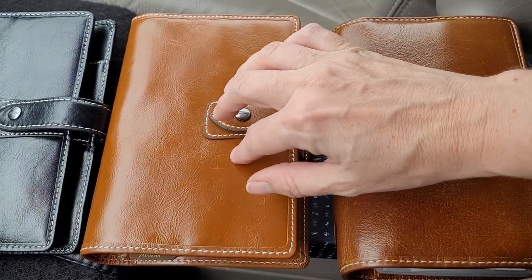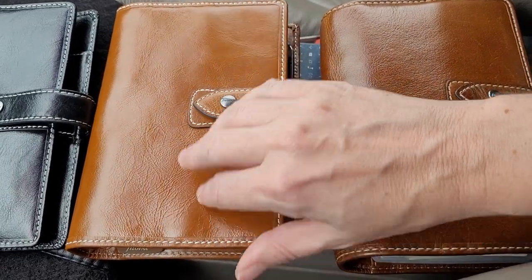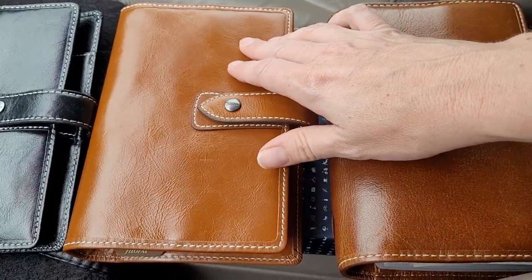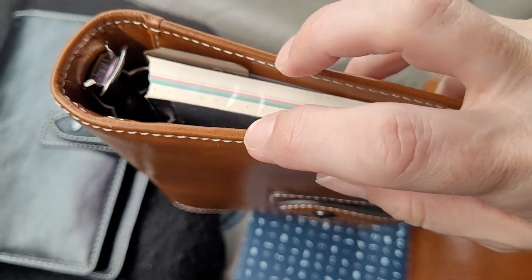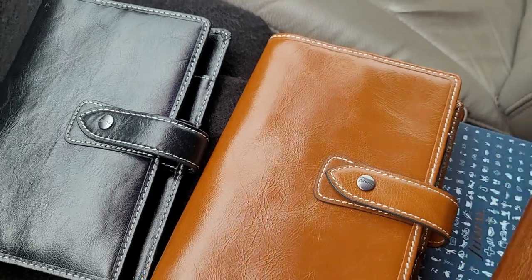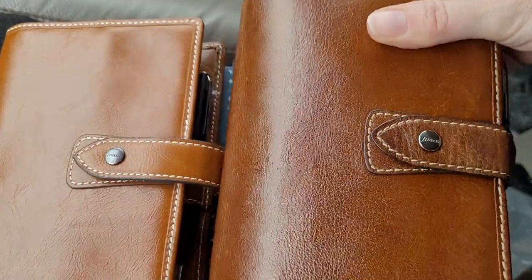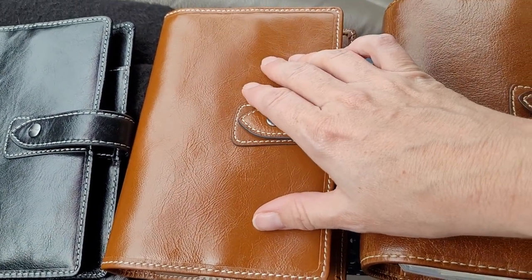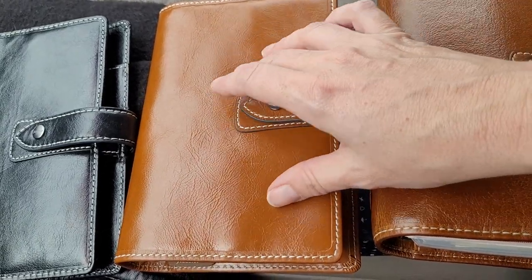This newer Filofax Maldon is different. The leather does not feel as nice. You could argue that it's just a matter of age, which is possible, but it's also thinner. When I compare the edges to the edges on the one I got in 2016, the leather is definitely thicker on the older one. That does make this newer one floppier because the leather is thinner, and it doesn't have as nice of a feel.